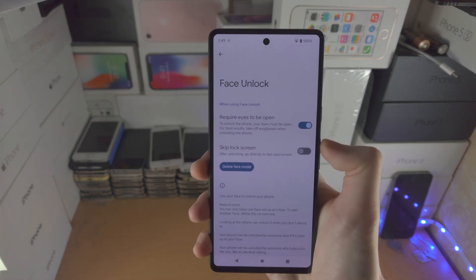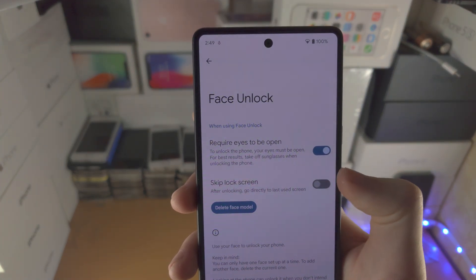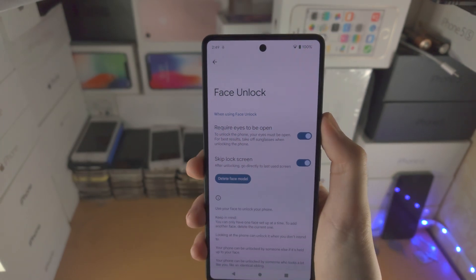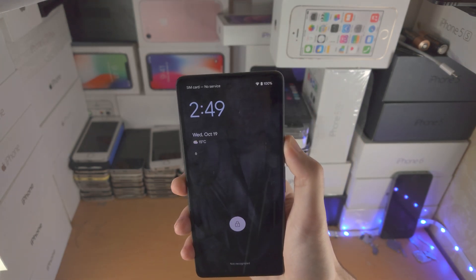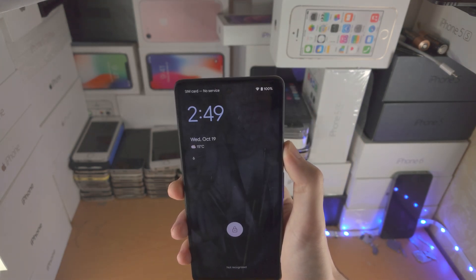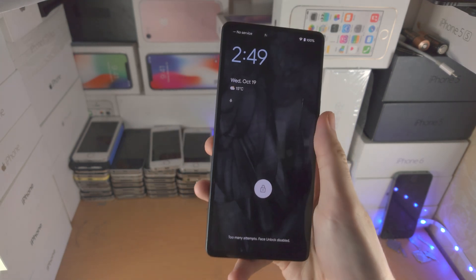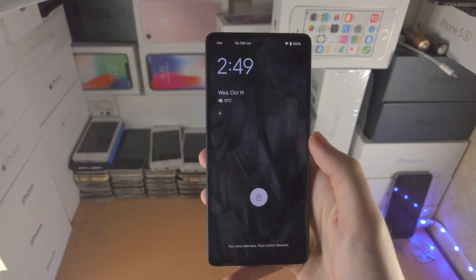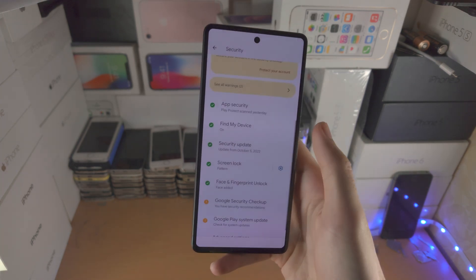You also have the option here: Skip Lock Screen After Unlocking — go directly to the last viewed screen. If you select this and your face is recognized, it will immediately unlock your Google Pixel 7.